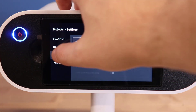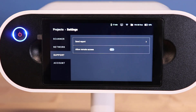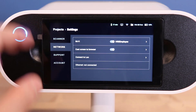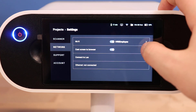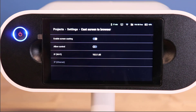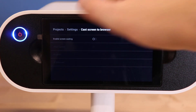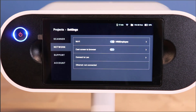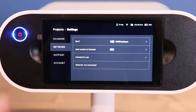Support will generate report logs to send over to Artec and allow people to remotely connect to the Leo and navigate its menu. Network has a couple of settings we may change depending on the job. We can log into a Wi-Fi connection through this menu, but also enable the cast screen to browser setting, which will share the Leo scanning screen to people connected to the same Wi-Fi and access the IP address on a web browser. The connect to Leo setting will create a hotspot to wirelessly transfer data from the Leo in cases where a network or an SD card are not available.